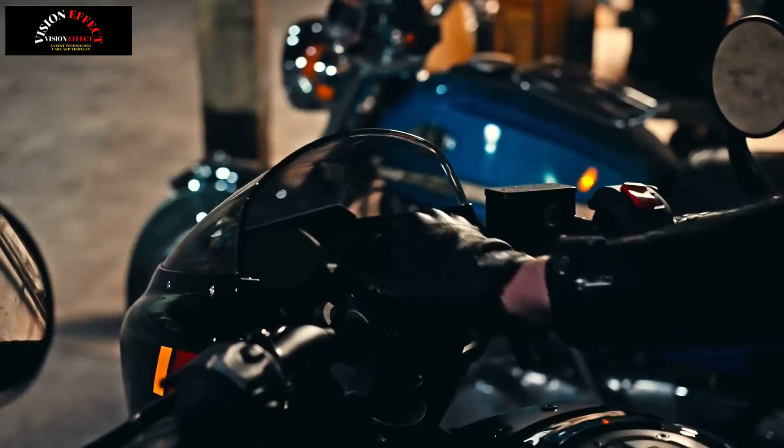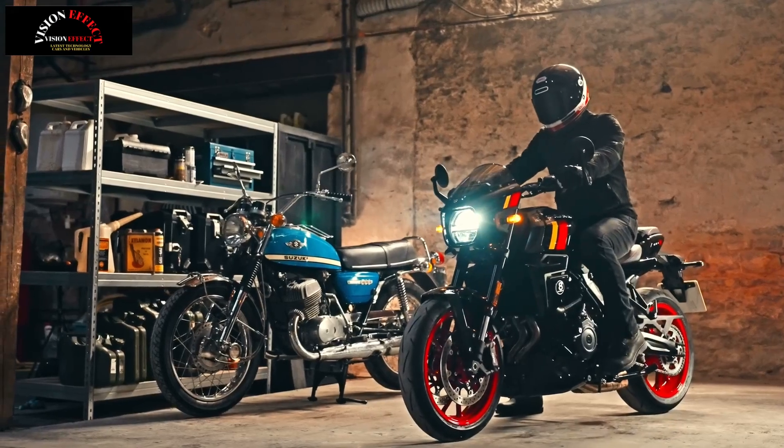The product concept behind the GSX-8TT is Retro Spirit, New Generation Performance.